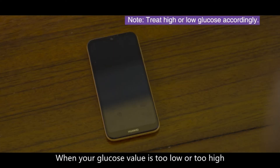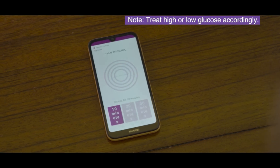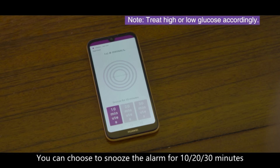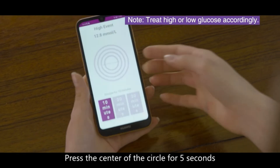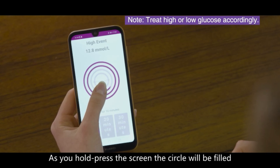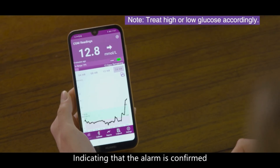The trend arrow helps you take actions to avoid glucose getting too low or too high. When your glucose value is too low or too high, there's an alarm. You can choose to snooze the alarm for 10, 20, or 30 minutes. To dismiss an alarm, press the center of the circle for 5 seconds. As you hold or press the screen, the circle will be filled, indicating that the alarm is confirmed.